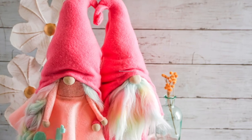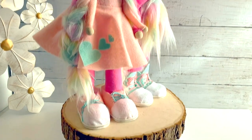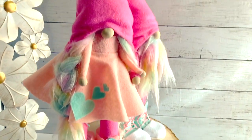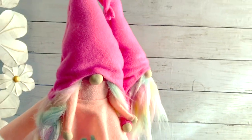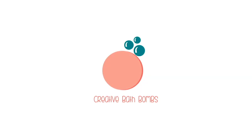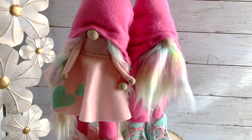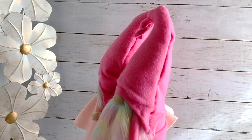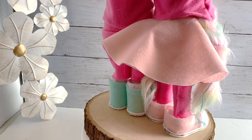Hi there friends, it's Sarah from Ruffles and Rain Boots and today we're making sweetheart standing gnomes. They feature two different shoes and the cutest little outfit you ever saw. If you want to make them, stick around. Please let me know you're here crafting and smash that like button. Let me show you the fronts and the backs and their twisted little tops — they're 15 inches tall standing.